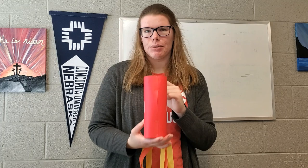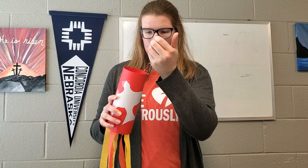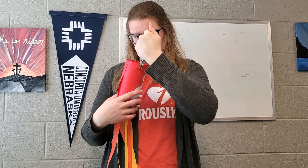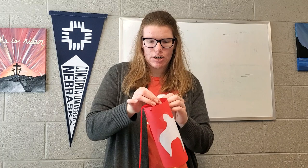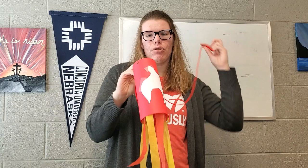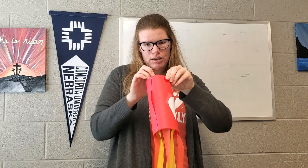You will need something to punch holes with — I have a hole puncher here. You will punch two holes in the top of your windsock like so. Then you will need some sort of string to thread through, because a windsock doesn't do any good if you don't have a way to hang it. You will attach yarn or string through the holes you just punched and tie a knot so it does not go anywhere.